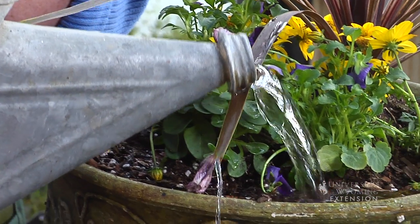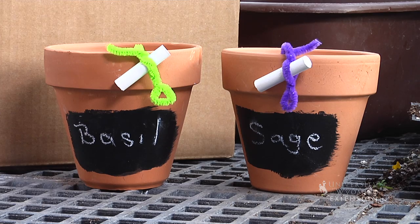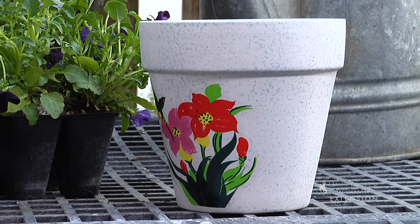Another activity that you can include, especially with kids, is decorating the pots. You can get very artistic by painting designs on the pots.